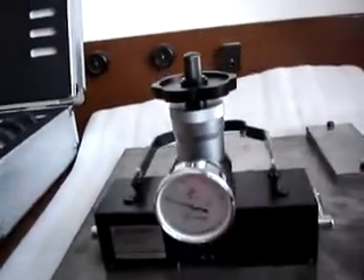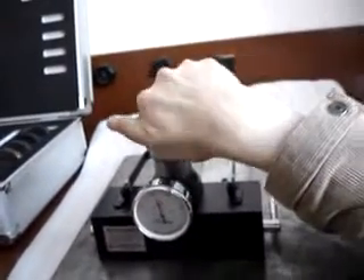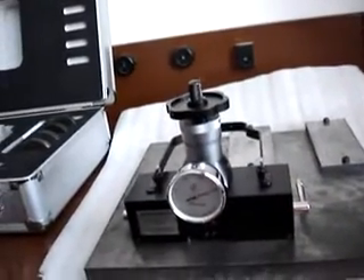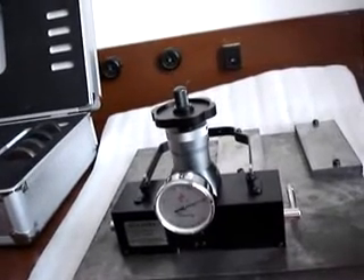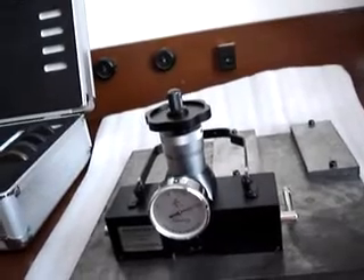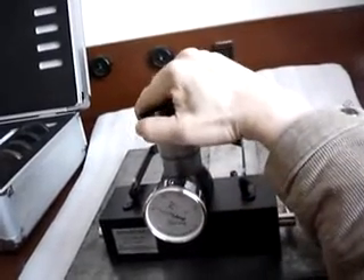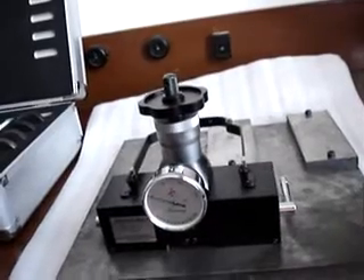And then, apply and remove the main test force. Successively and steadily rotate the hand wheel clockwise to bring the indicator hand to the total test force — for example, 150 kg. After applying the total test force, the main test force should be completely removed within two seconds, and the indicator hand should be brought back to the initial test force of 10 kg.